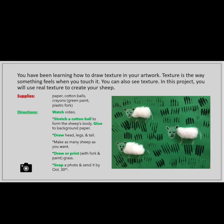Make as many sheep as you want. Draw or paint with a fork and paint to make the grass.